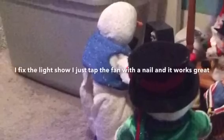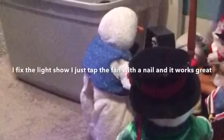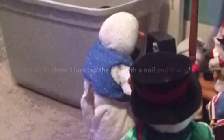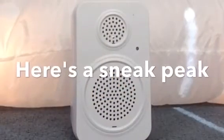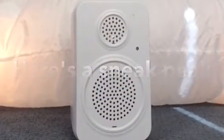Great, the fancies. How lovely. Repair time. The fancies.